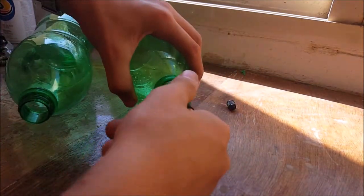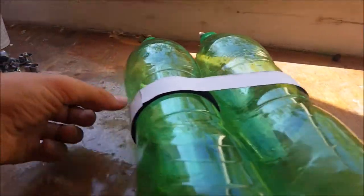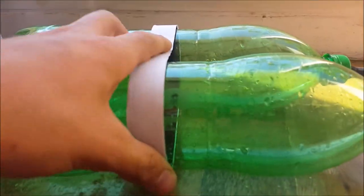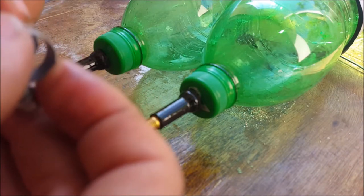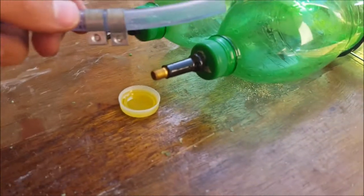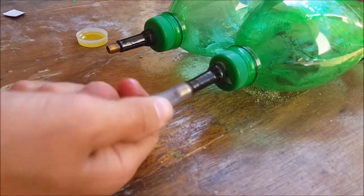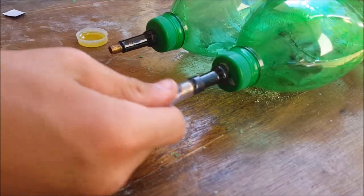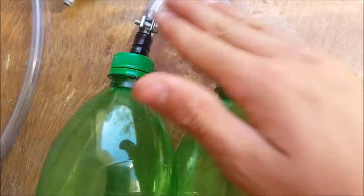Now screw the caps onto the bottles — you should have something like this. I cut some pieces of velcro so that the bottles stay together. Lubricate the valves in the caps once more, then cut a piece of tubing roughly 10 to 15 cm and insert 2 hose clamps into it. Insert the tubing into the 2 valves as far as possible, then tighten the hose clamps on the tubing over the tire valves.